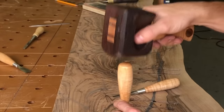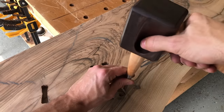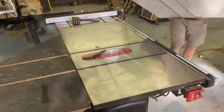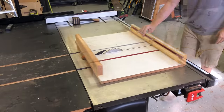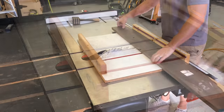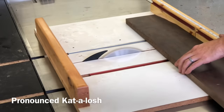My wife pointed out that she gets asked all the time why her husband makes these funny wood hammers. They're just for using with chisels — instead of a metal hammer that would damage the wood chisel handle, they are a wood hammer that won't damage it.